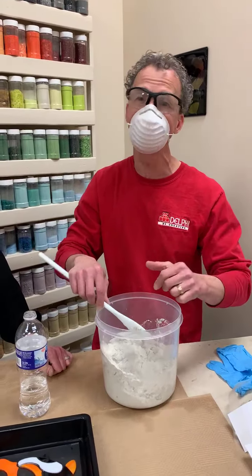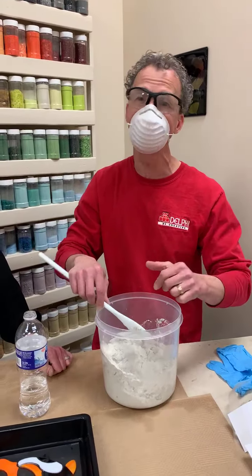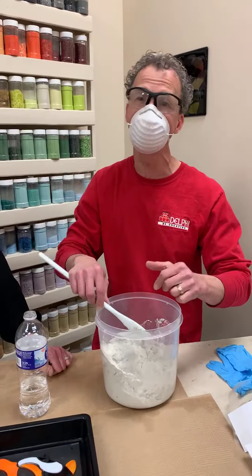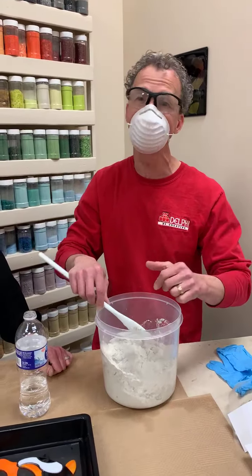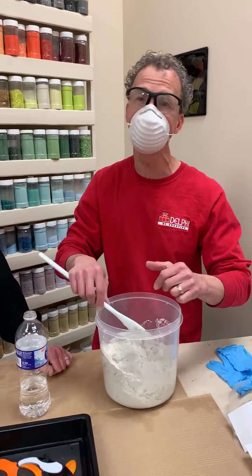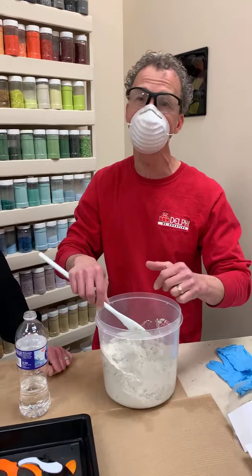Something that can be confusing for people is when they buy the molds — they come in different sizes. This is an 8-inch mold, so the thinking is, wow, I have 8 inches of design space, but really the design space — as shown by the black line we've drawn — is only about 6 and 7/8 inches. So we want to be inside that. Ideally you'd like about a half inch of concrete around the outside of your design, so the edges of your stepping stone are durable. The mold might be 8 inches across at the top, but since the sides are tapered to make it easier to pop the concrete out, it's probably only about 7 inches at the bottom.